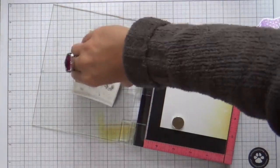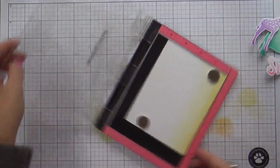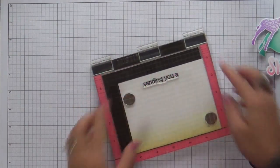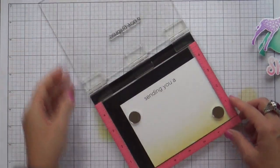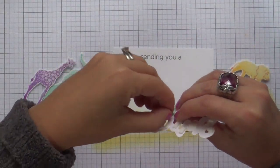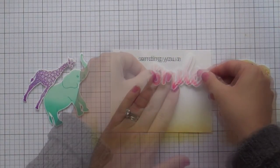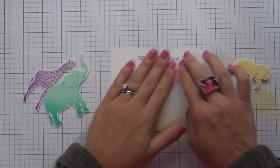Now for the sentiment, this is a coordinating piece from the Halftone Smile stamp set. I have it lined up — it says 'Sending you a' — and then I'll pop up my smile die-cut sentiment right underneath it. I've got foam tape on the back of all my little die-cut images, so all that's left to do is just adhere this whole thing together.